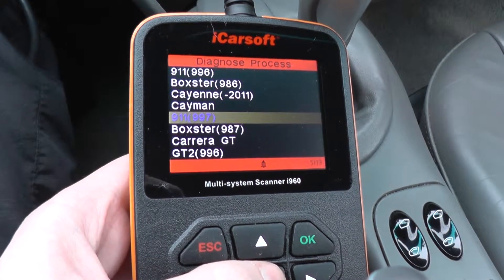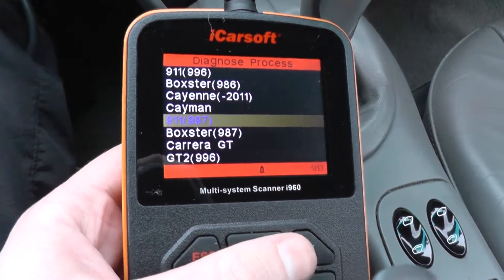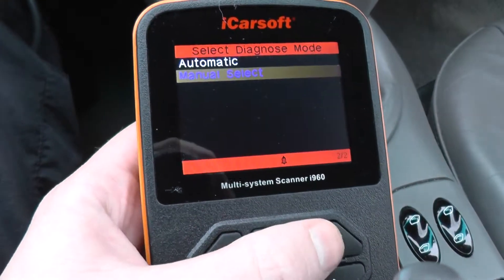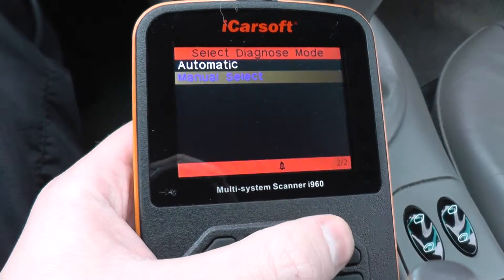I'm just going to hook this up to the vehicle and see which modules or systems are actually covered by the tool. I'm just going to manually select and search for any codes.